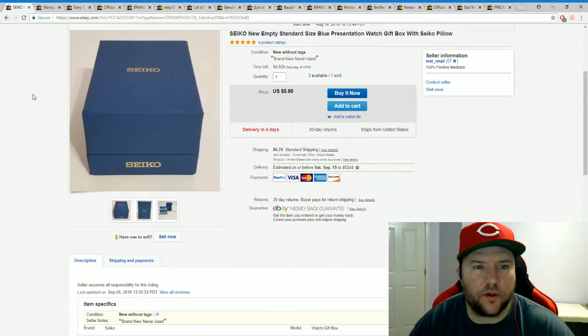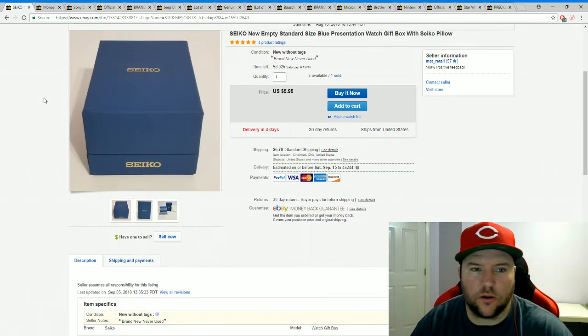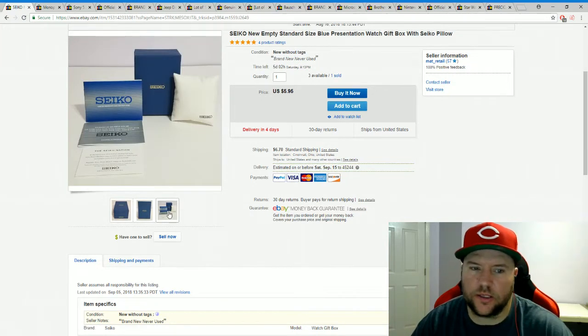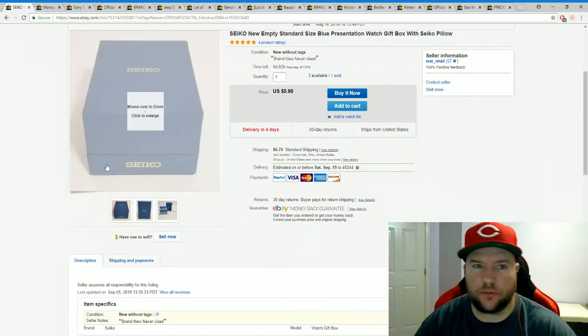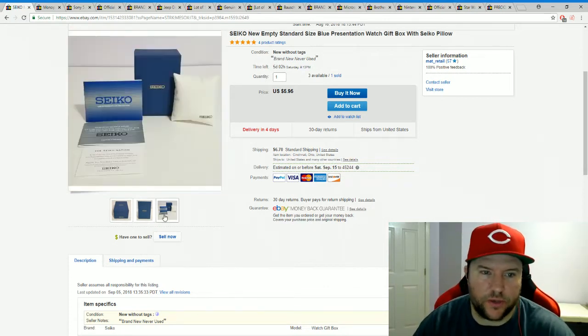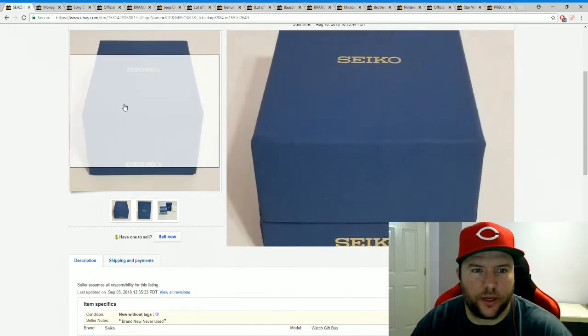This is a Seiko watch box — picked it up from Elder-Beerman's closing clearance sale at 90% off, about 60 cents a box. It comes with a little pillow and paperwork. I paid 60 cents and sold it for $5.95 plus shipping. I have four of these — sold one, three more available. I also picked up a bunch of other watch boxes you'll see further down, including more expensive ones, but even at 60 cents to six bucks, it's still fine.